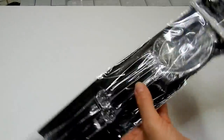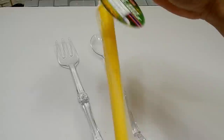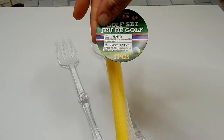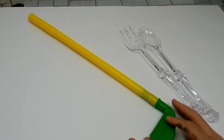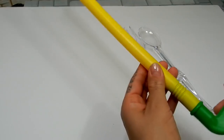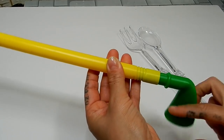I'm starting off with this clear salad serving set from the Dollar Tree as well as this golf set that I also found at the Dollar Tree, and I have two of these. I'll start off by removing this piece here from the golf club — all you have to do is twist that off.